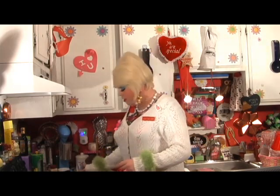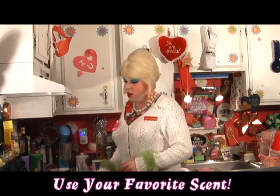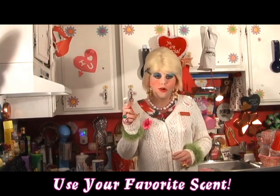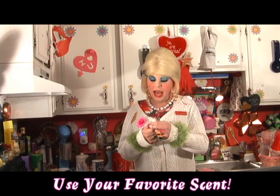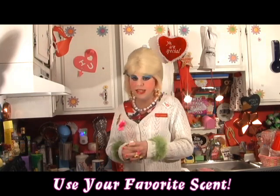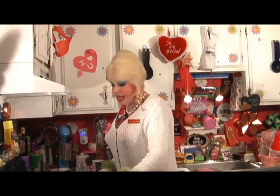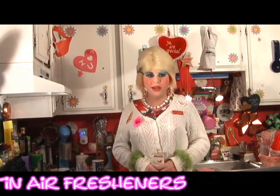I started thinking I bet I could save some money and make my own little air fresheners. I was walking through the mall and they had those scented oil things at the dollar store — they sell them in mall kiosks or on the street too. You can get your favorite scented oil, and I thought, let's make our own air fresheners with gelatin. I'm going to show you how to make my gelatin air fresheners on Trailer Park Crafts with Jolene.